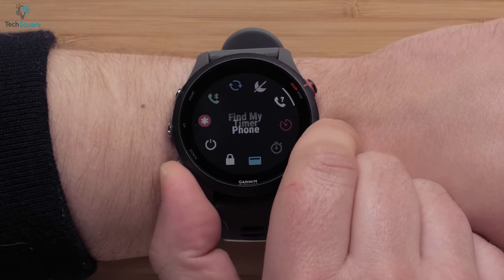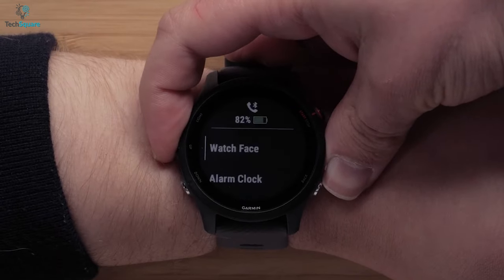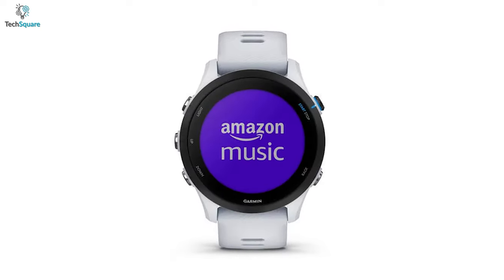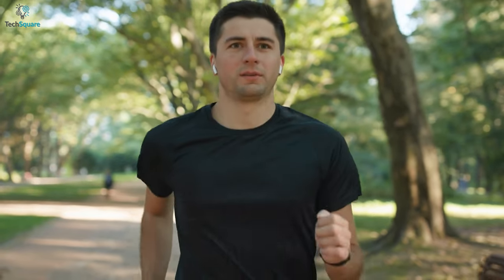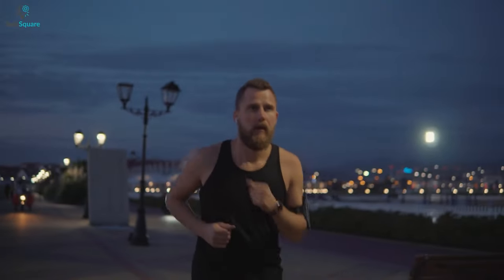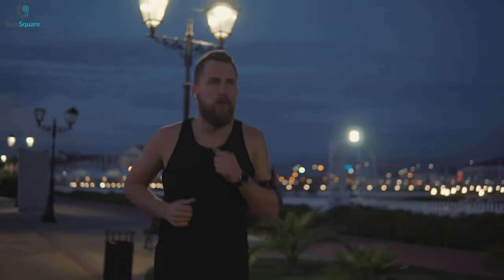With the Forerunner 255, you can get size options to choose from. Moreover, it has two variants: the standard version and the music version. The downside is you have to pay $50 extra just to listen to your favorite music without having your smartphone nearby. However, you can still control your smartphone's music with the standard version, and the Polar Pacer Pro also supports that.